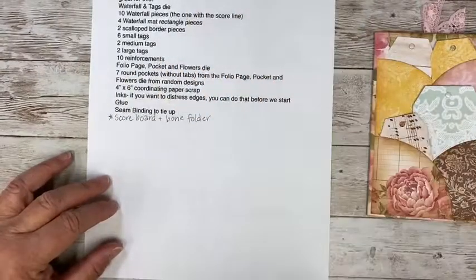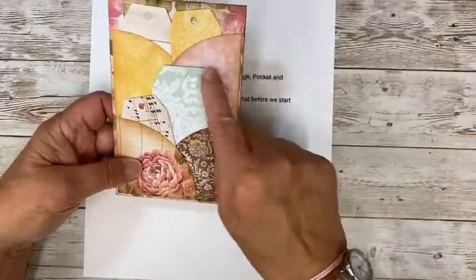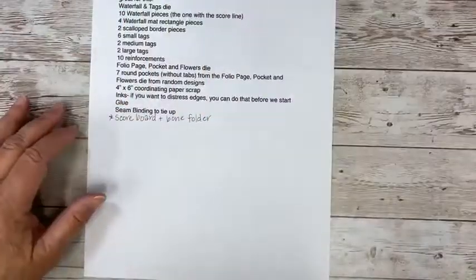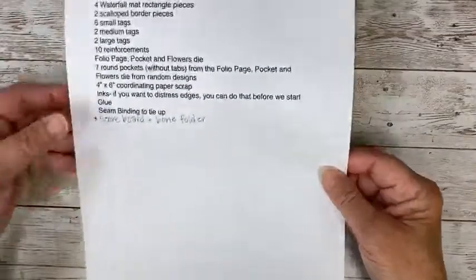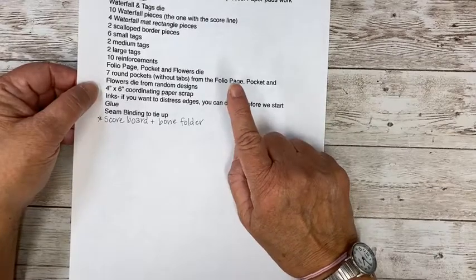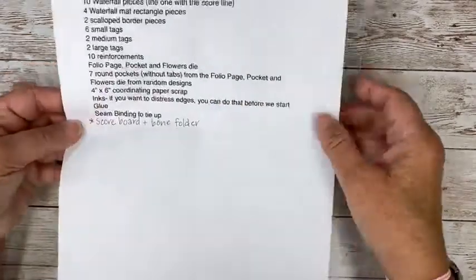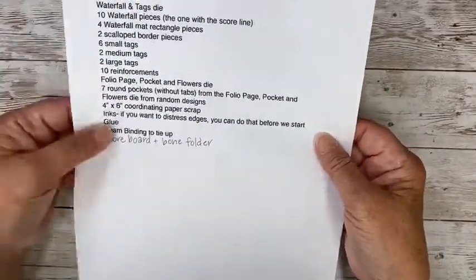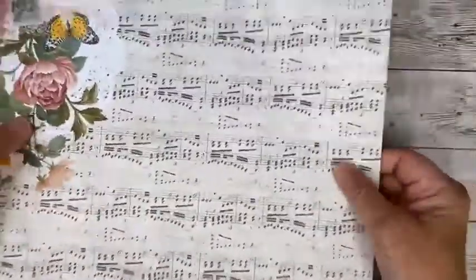I didn't distress everything — some I distressed and some I didn't. This list is on my Eileen Hull Designs page and in the fan club, so if you have questions about measurements, this is kind of a loose list as you might expect because you might want to add some different things than I did.